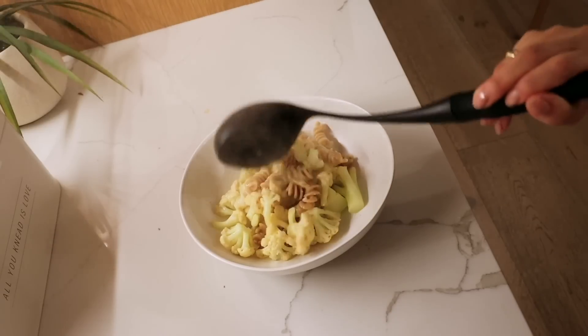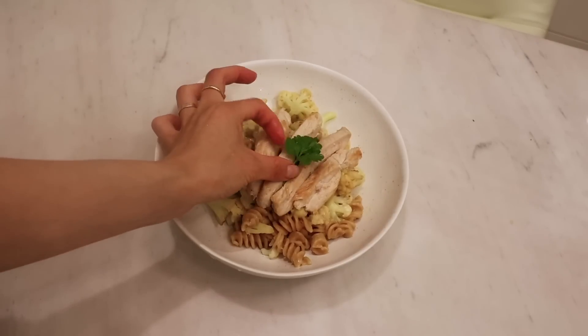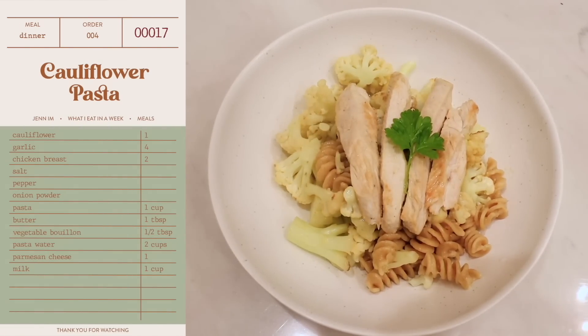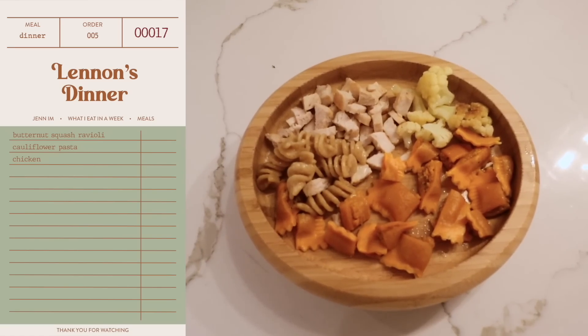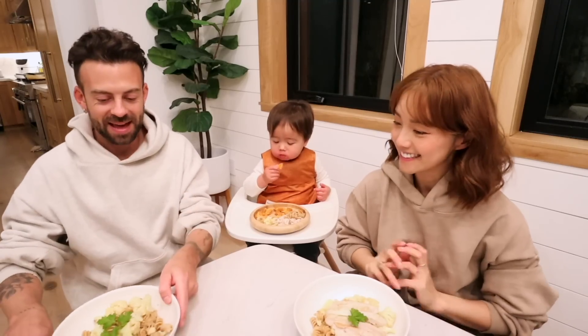For dinner, I made my veggie cauliflower pasta. This has a veggie bouillon base. We're missing cream cheese, which is a key ingredient, but it's okay — we just made do. And then I also gave Lennon a butternut squash ravioli version. What a treat again, babe.